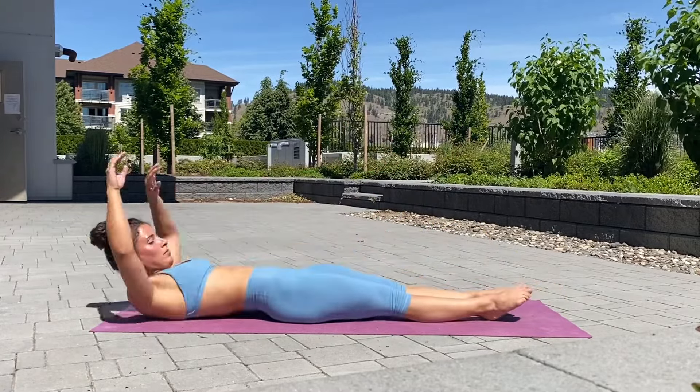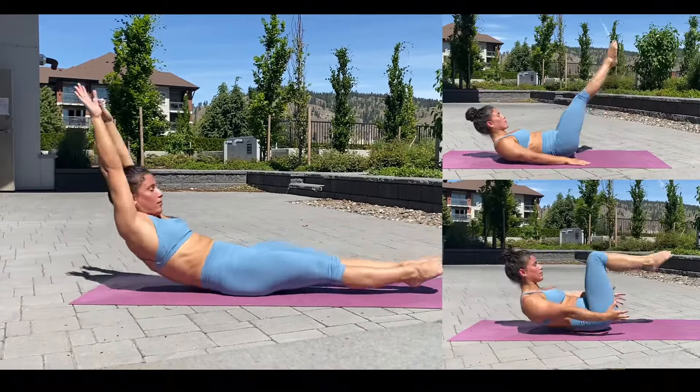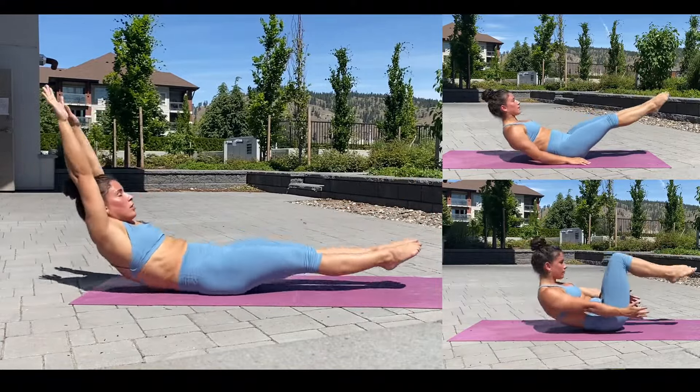Onto your back for a hollow body rock. Don't be afraid to put your palms on the ground to assist you, or to just do a stationary hold.